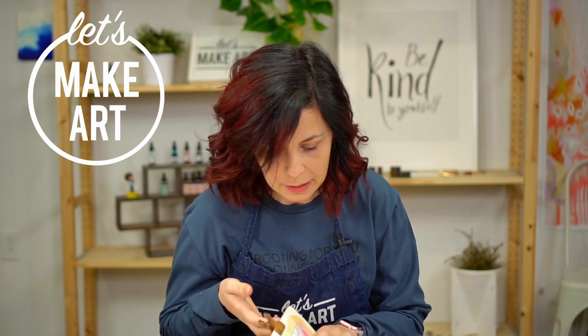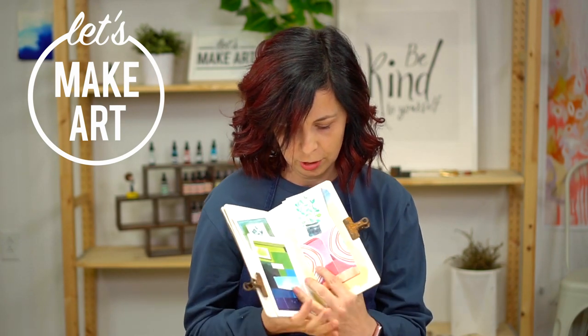Hey y'all, I'm Jessi Peterson and I teach art journaling here at Let's Make Art. And today we're going to make this awesome mini pocket for your journal.